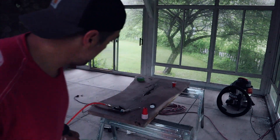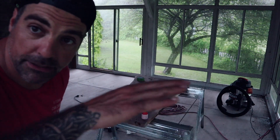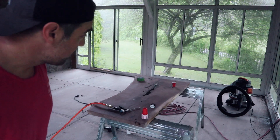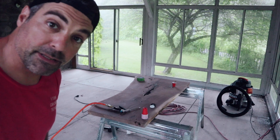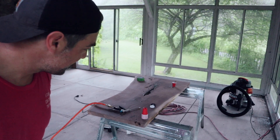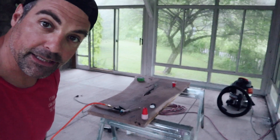Air bubbles are out, epoxy is level — this is going to sit and cure for 24 hours. Since I'm going home tonight, that means it'll sit and cure until Monday. Then we'll be back to finish it up and get it installed.